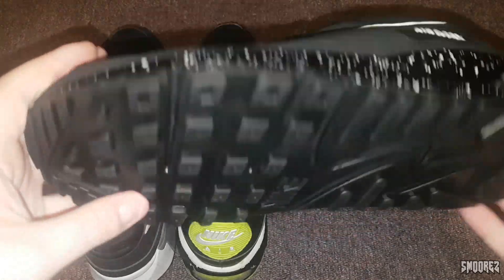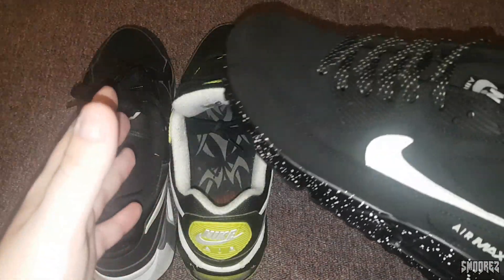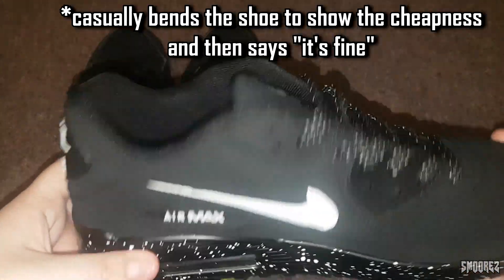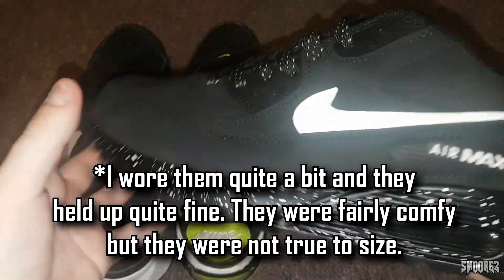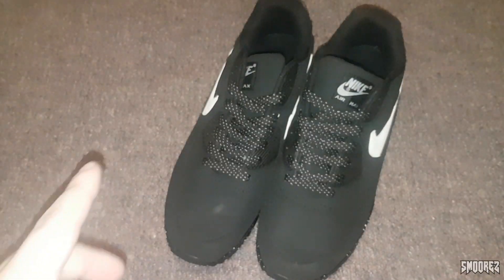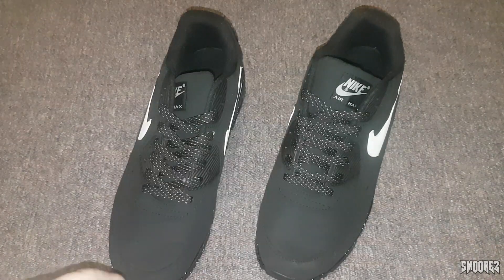Construction-wise and wearing them — I just put them on and tried them and they feel like the real thing. I wish I had a pair of actual Air Max 90s to compare them to for showcasing the feel. They feel quite solid. I'm going to wear them over the next week and see how they are, maybe post an update. They don't come in a box unfortunately — I asked for a box but the seller didn't reply. Obviously sending a box costs too much and it probably would have been all crumpled up anyways.